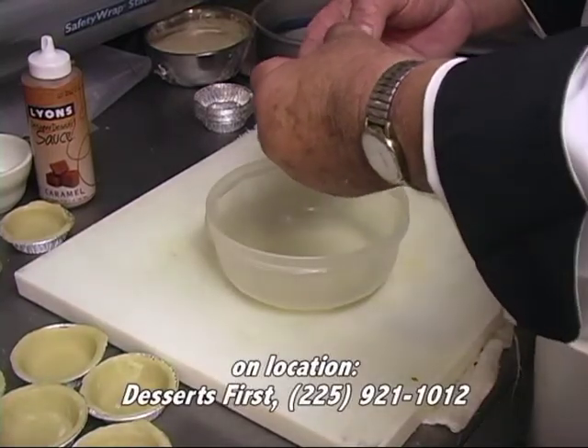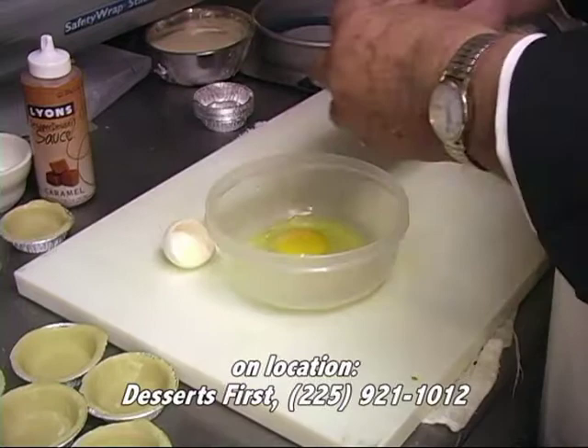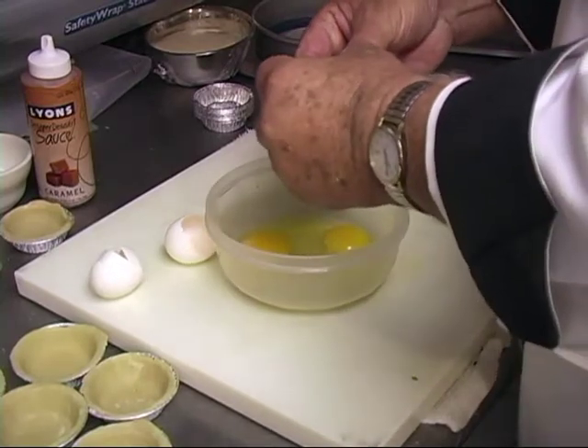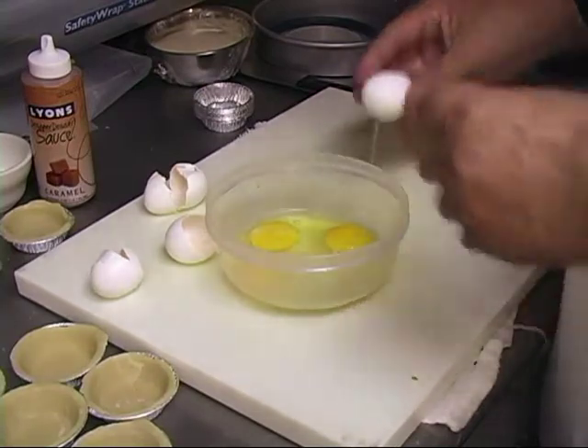I'm adding four eggs, and they will be whisked together. You do not want to add eggs that aren't beaten together or whisked together because they'll stay separated.